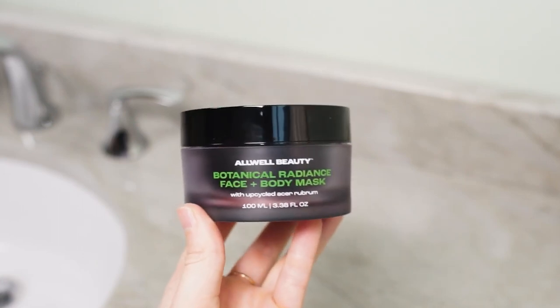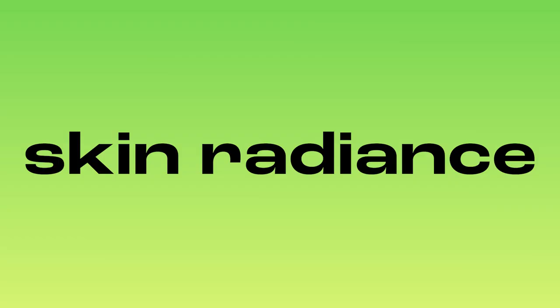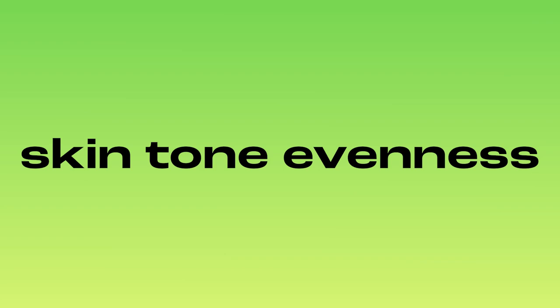The Botanical Radiance Face and Body Mask is packed with powerful plant-based ingredients that boost your skin's natural radiance by gently exfoliating, refining, and firming for glowing skin. This mask is clinically proven to improve the appearance of enlarged pores, dark spots, and blemishes. It's also proven to improve skin radiance and skin tone evenness to support healthier looking skin.